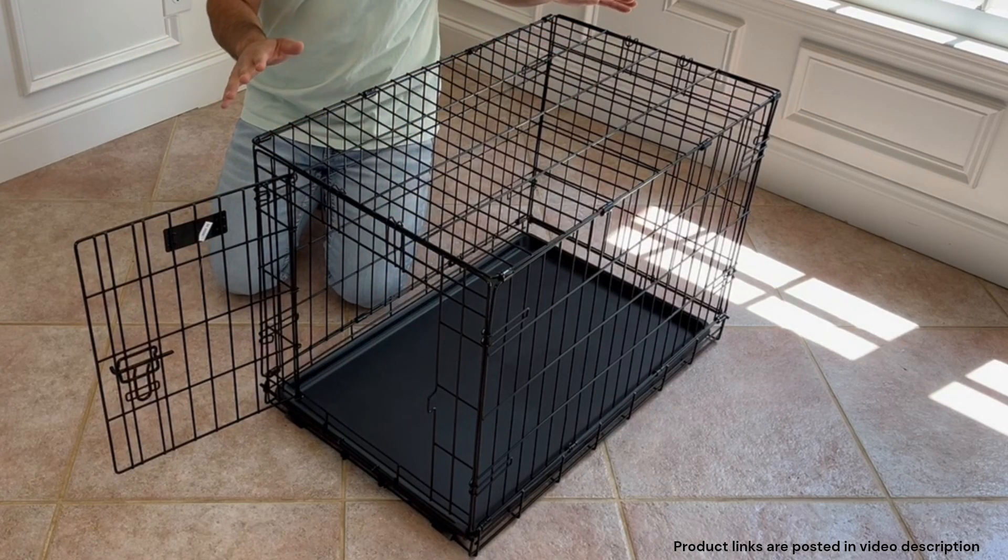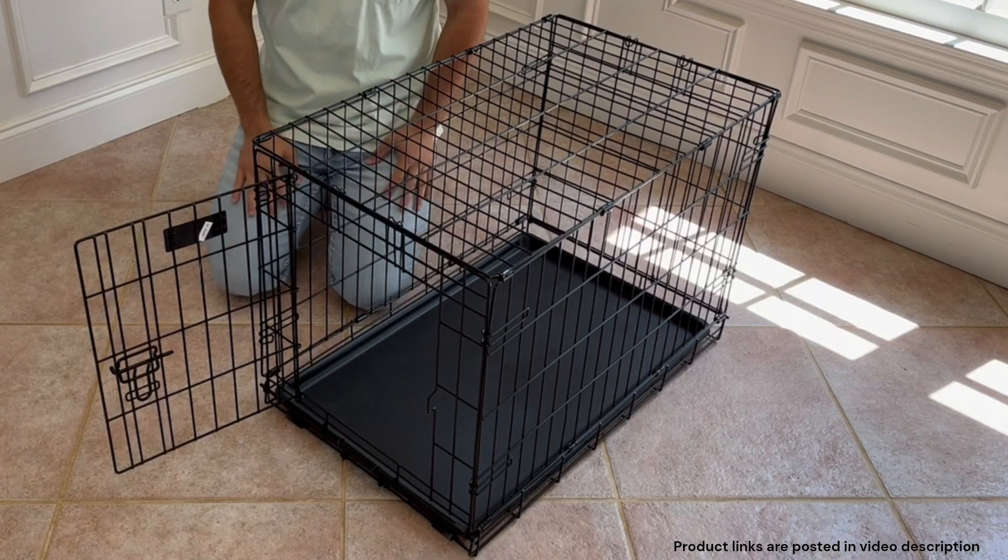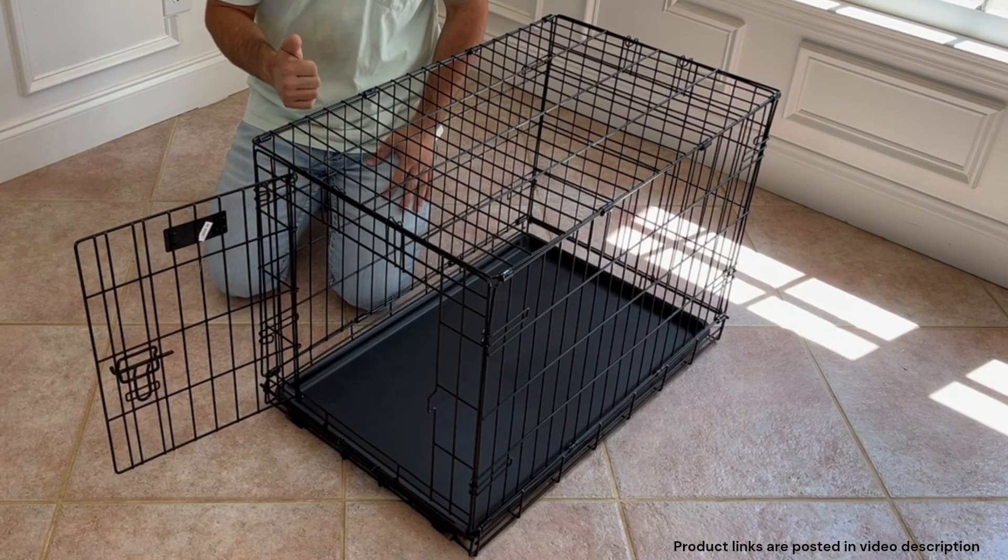I think that is everything you need to know about the Midwest Homes for Pets 30-inch model. Thank you guys for watching — I'll see you in the next video.